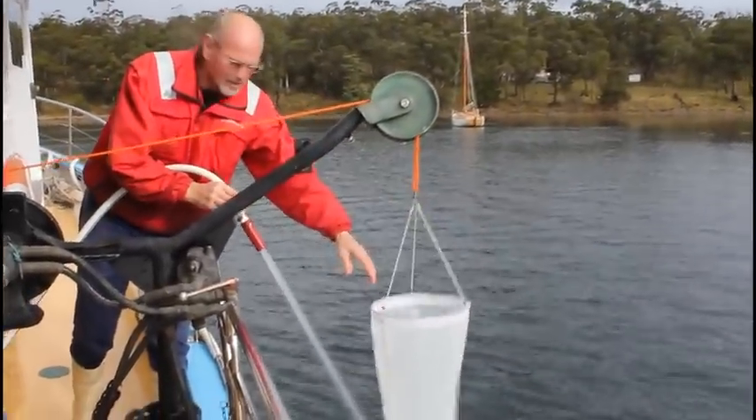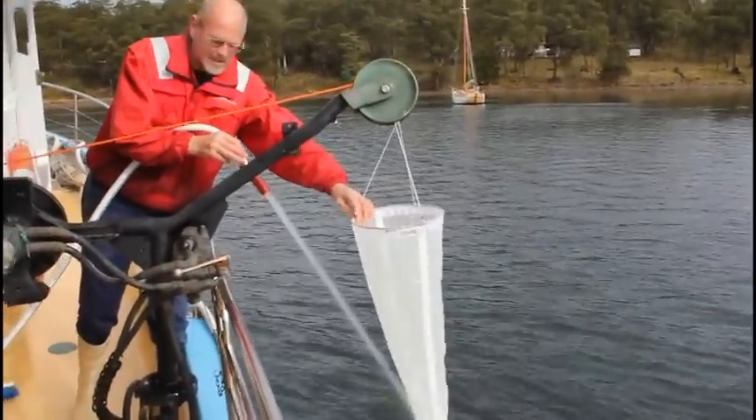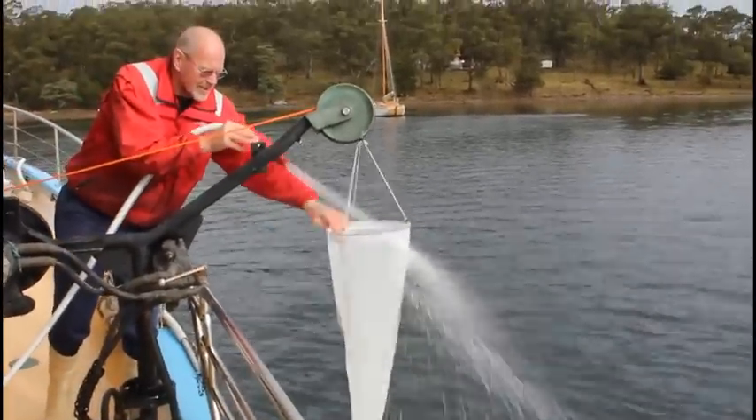I'm just going to hose it down now because a lot of it gets caught on the inside of the net. Hose it down to the pot.